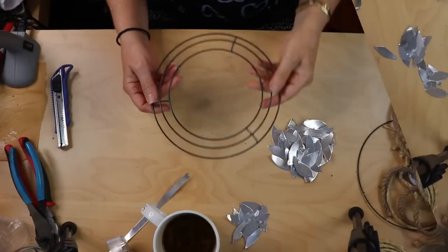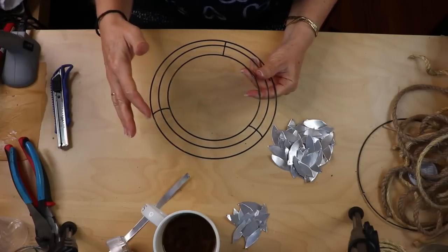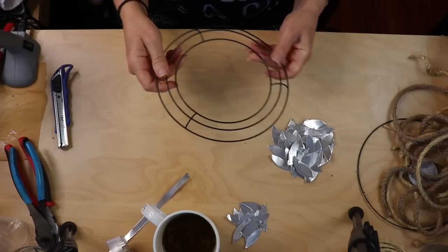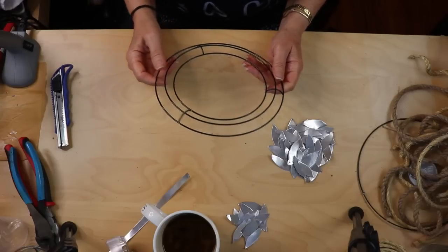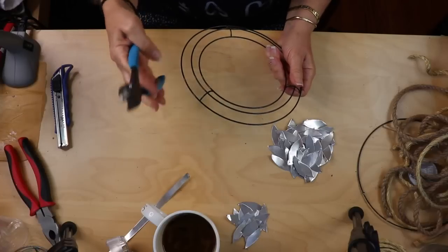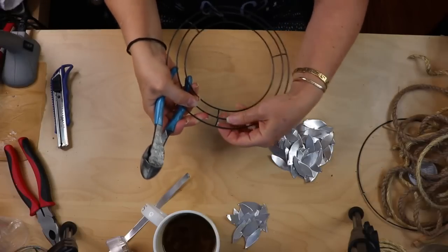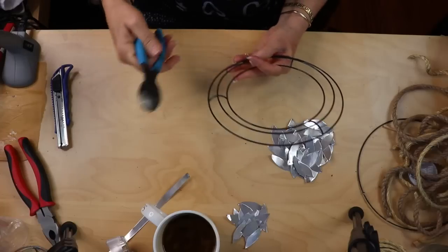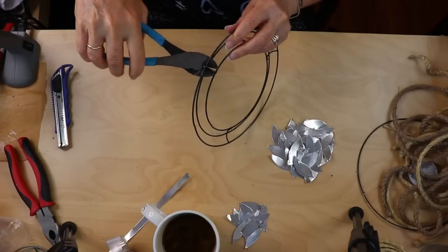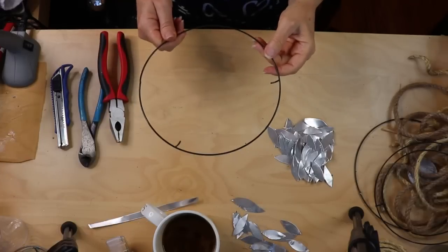Now take the other wreath form and decide which ring you want to use — whichever one needs to have one of those support prongs still attached. I'm going to use the outer ring to make this as big as I can. I'll use wire cutters and cut closest to the prong so it stays attached to the outer ring. A tip: you get much better leverage with wire cutters if you put the wire way in rather than using just the tip.